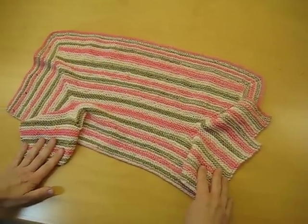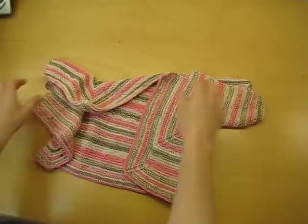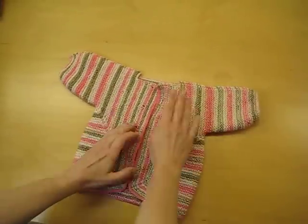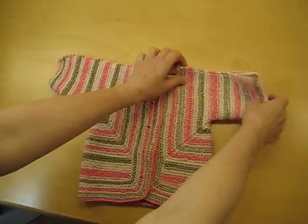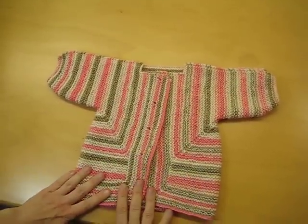Now here is the origami magic that turns it into a sweater. Ta-da! You can see the buttonholes are right here. I'm gonna sew the buttons on there and then I just need to seam here and here to sew it together, and that is the baby surprise jacket.